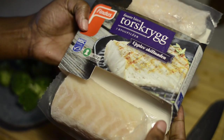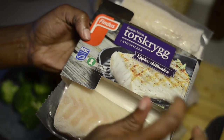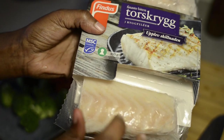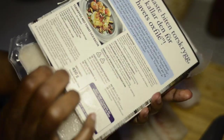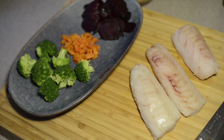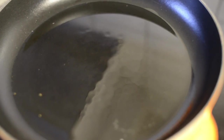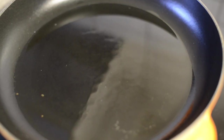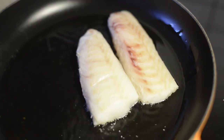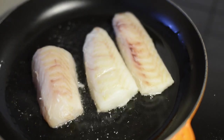Now we will put the pan. The other side is the same. I will use the same for the other side. I'm going to put it on the side.